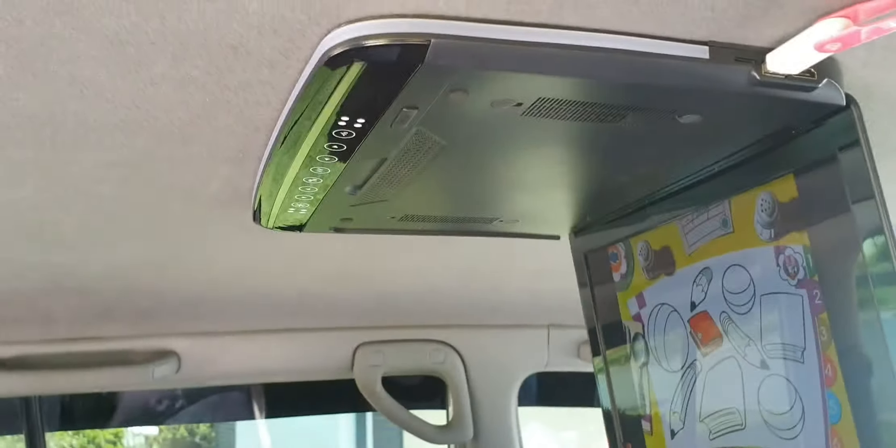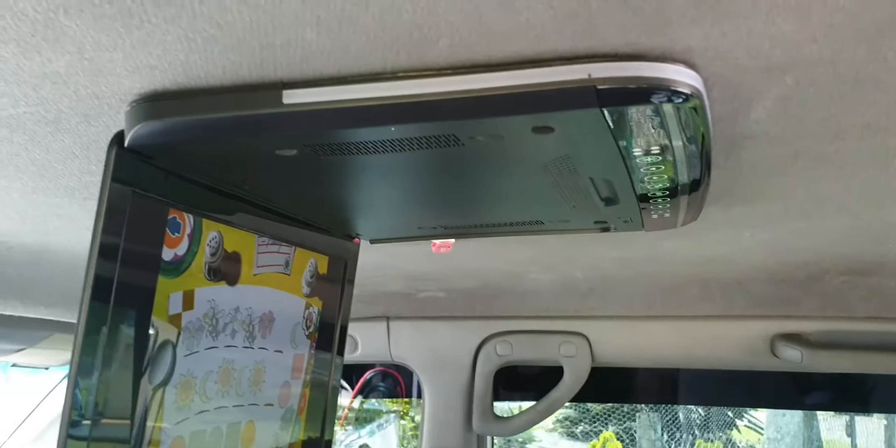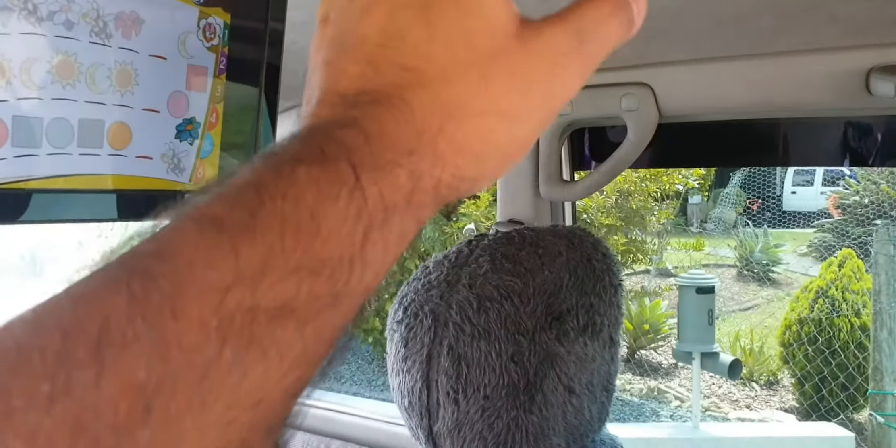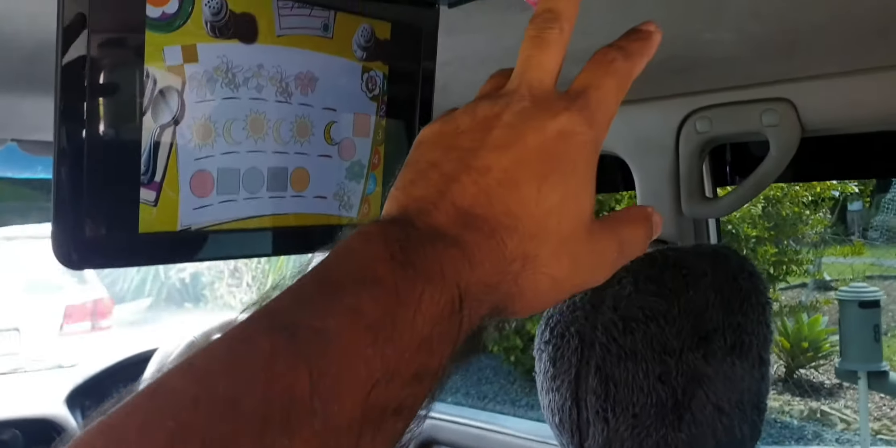I'll show you from the other side as well — nothing much on this side. We'll play something on full screen.